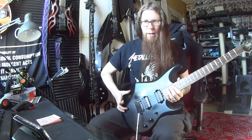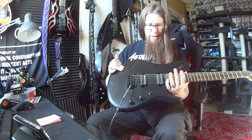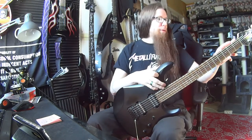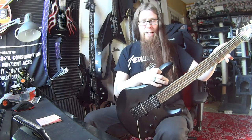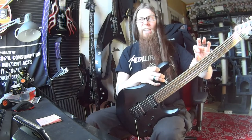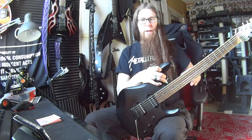So we got a matte shiny black basswood body, 24 frets, 25.5 scale. Nice neck — this is like the D shape, not C shape, and this cool headstock.